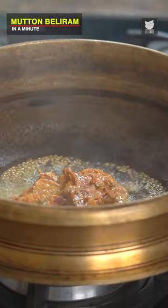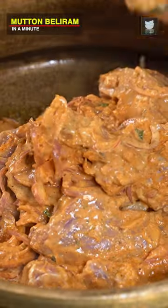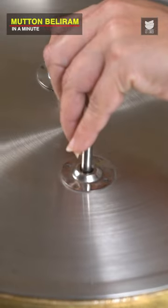And now immediately we're going to add the marinated Mutton. Just let's sear the meat for 3 to 4 minutes on a high flame. And we're going to cover this and cook till the meat is done.